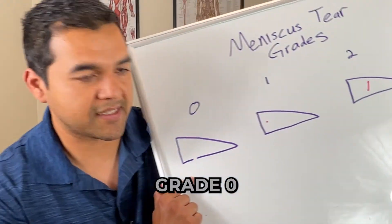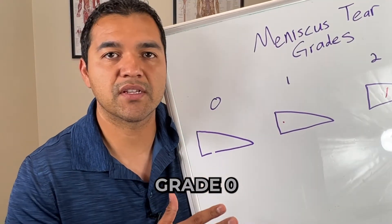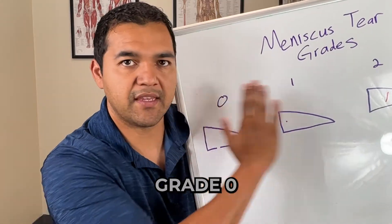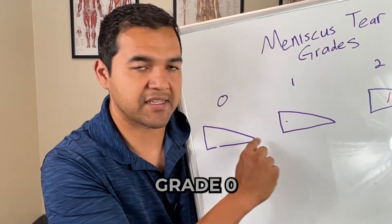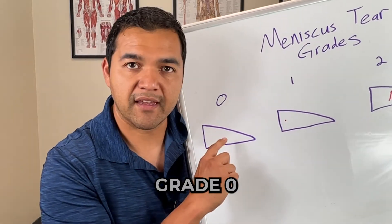Now technically there's a grade 0, which means that you have a healthy looking meniscus. I've drawn it as a triangle here because that's what it looks like on an MRI. On an MRI they're taking a picture in this plane of view, and your meniscus looks like a triangle depending on the angle they take it from, and there'll be nothing in it.